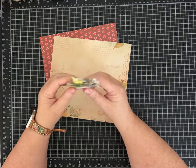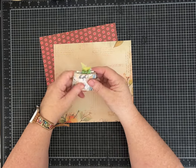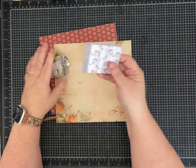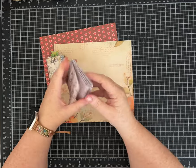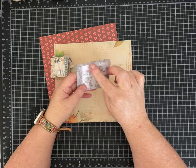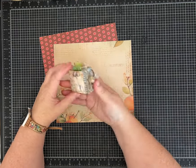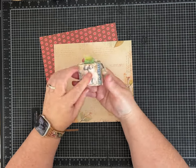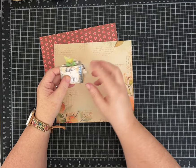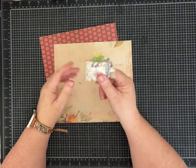We are going to make this using an 8 by 8 inch piece of paper. If you use a 12 by 12 piece of scrapbook paper, you end up with a 3 by 3 inch mini journal. When you do an 8 by 8, you end up with a 2 by 2 inch journal, and I just think it is so stinking cute.